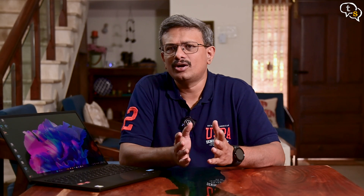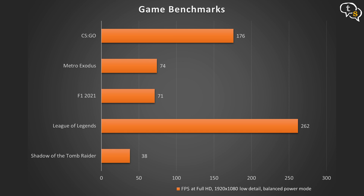Gaming tests were all run at Full HD 1920x1080, low detail, balanced power mode. CS:GO gets 176 fps, Metro Exodus gets 74 fps, F1 2021 gets 71 fps, League of Legends gets 262 fps, and Shadow of the Tomb Raider gets 38 fps. Not bad for a thin and light, and running these games still enables great battery life thanks to the integrated Radeon 780M GPU. Features like RSR, FSR, and Radeon Chill also help extend battery life.